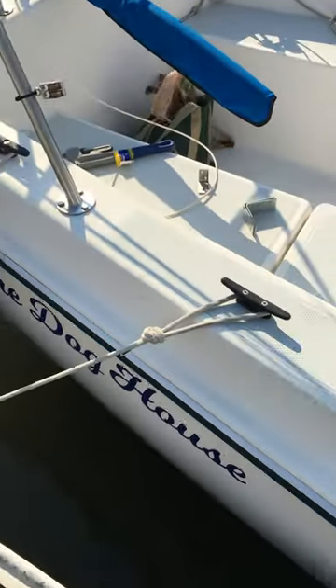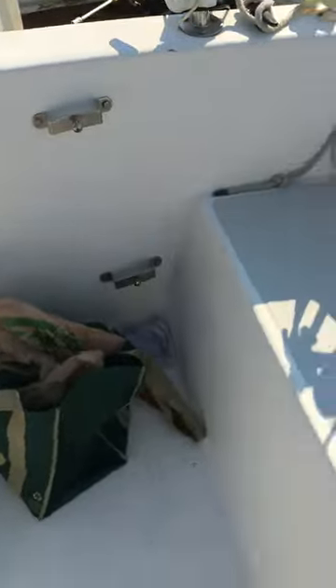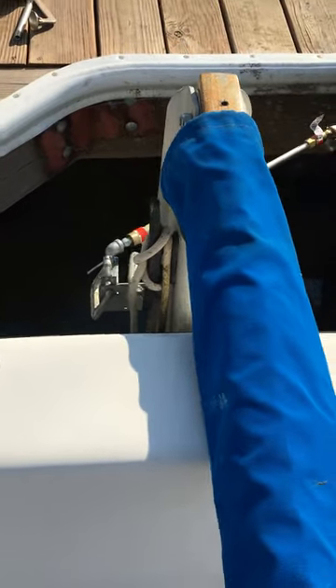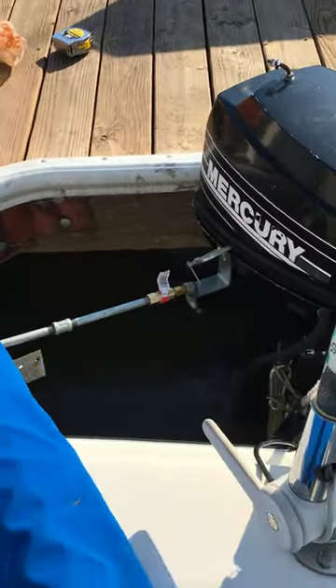It's a 983 McGregor 5 footer and we have rigged a system to work the outboard with the tiller and the router at the same time. They both lined up perfectly and they turn all the way side to side.